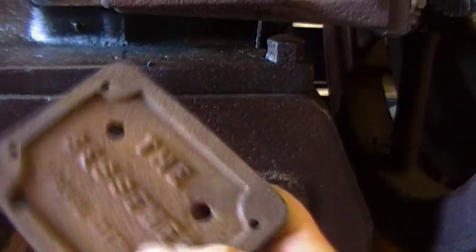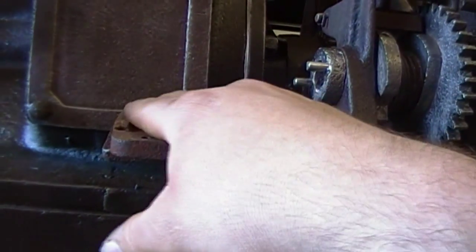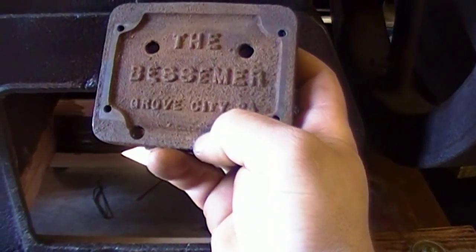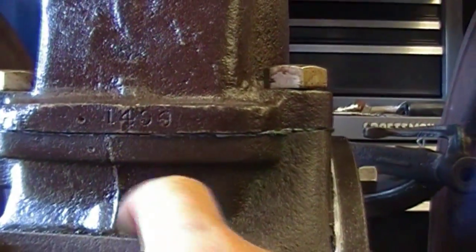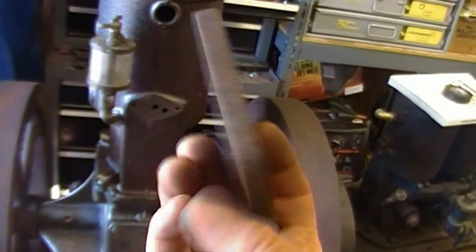I can't decide if I want to just put this back as the adapter plate and hide that insignia, or maybe mount it on this door once I make the door. That's the only identifier on this engine, except for the serial number which is right here - 1498. I don't know what I'm going to do with that, but I'm glad I found it. It's pretty nice to have an original plate like that, even if it was repurposed as a magneto adapter.